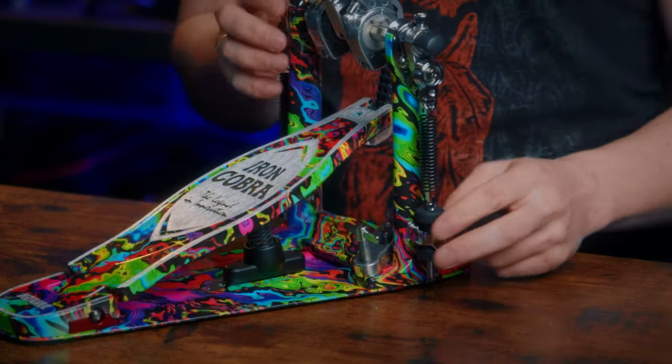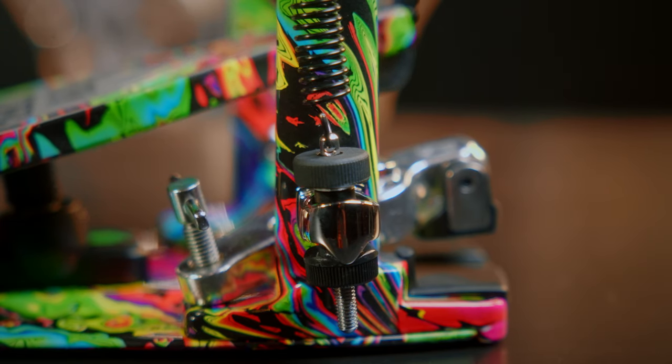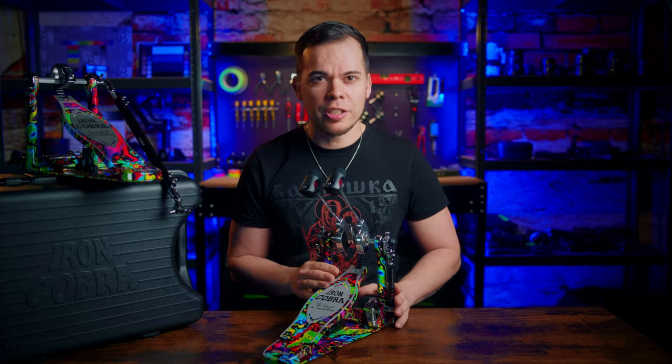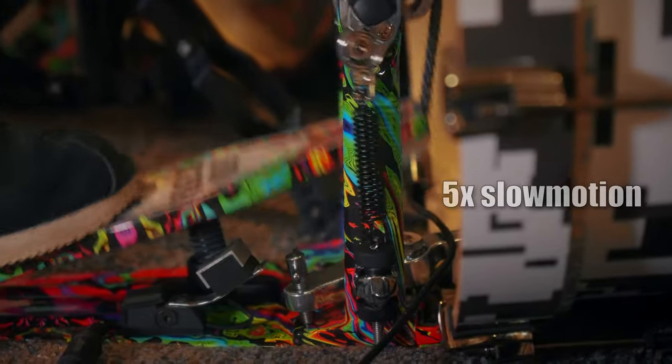The first thing that stood out to me is the swiveled spring tight. The bottom fixture of the spring can swivel loosely so that the spring always stays in a straight line while playing. To me this is an absolutely ingenious design and I truly wish it could be found on every single bass drum pedal out there.